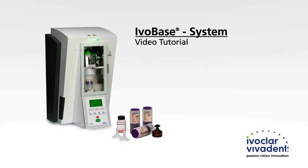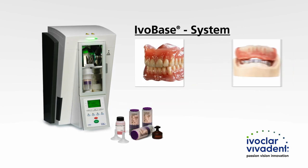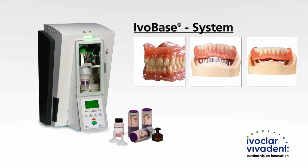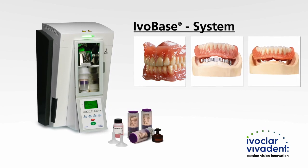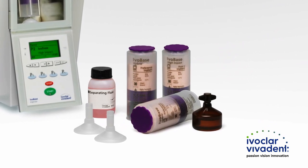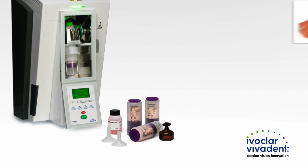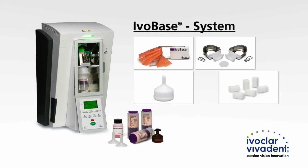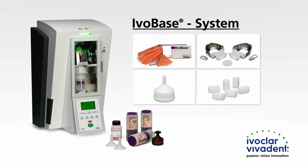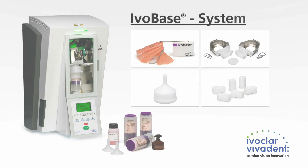Welcome to the introduction to the IvoBase system from IvoClar Vivadent. The IvoBase system allows you to fabricate highly compatible, high-quality dentures in a fully automated and shrinkage-compensating process. The IvoBase material is available in two versions: IvoBase Hybrid and IvoBase High Impact. This instructional video introduces you to the use of the individual system components and points out special features. Please refer to the instructions for use for more detailed information.